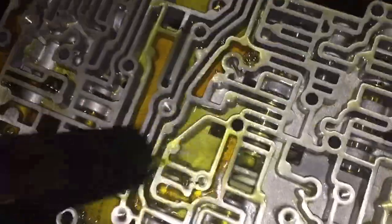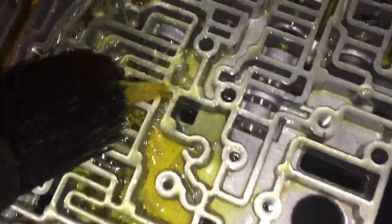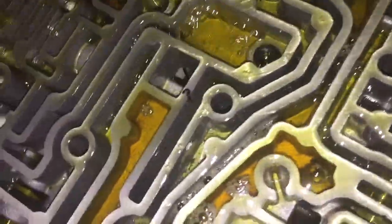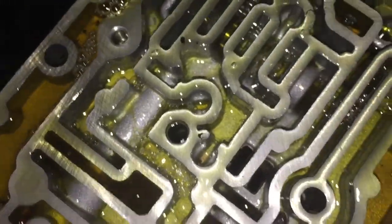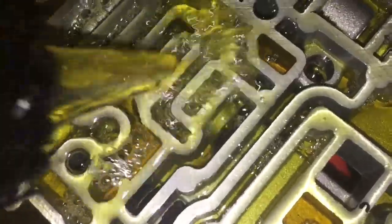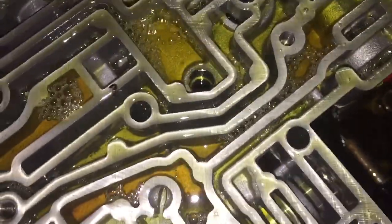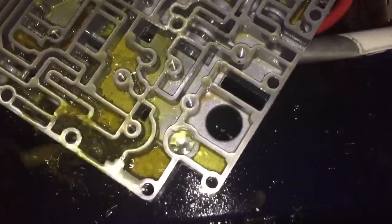This is fairly interesting. I was cleaning all these passageways out, and over in this region there just seem to be a lot of chunks of stuff floating around as it's getting cleaned out. I'm not sure if it's pieces of that little snap ring or what, but some material definitely did come out. Looks like it's cleaning up pretty nice though.